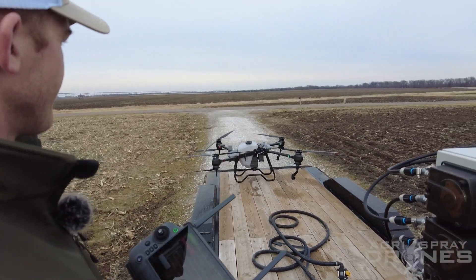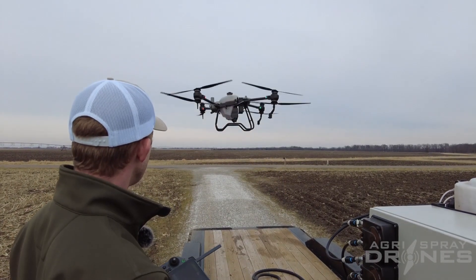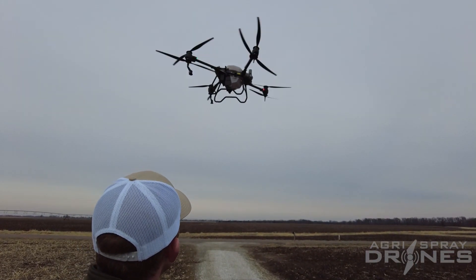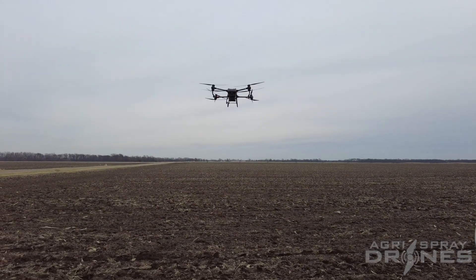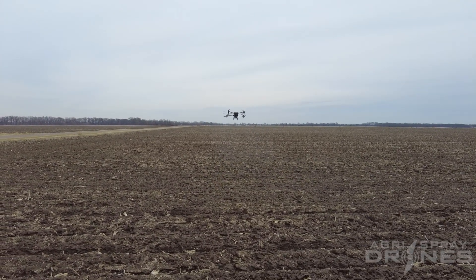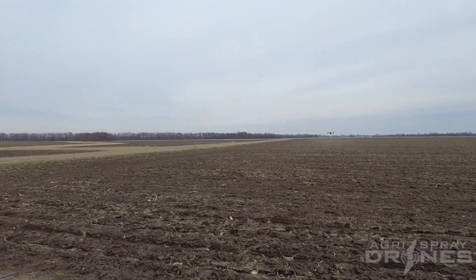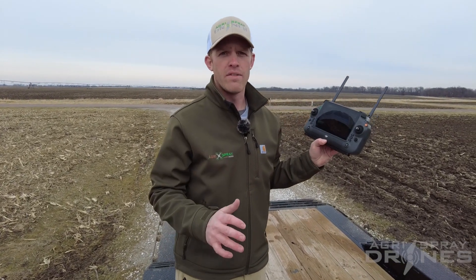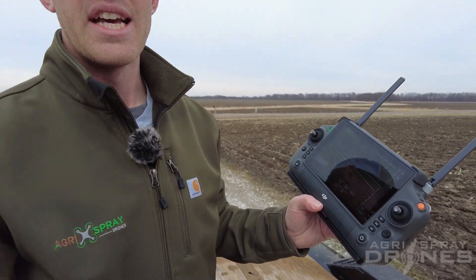It'll take off. It's at the start point now. So this is the flight path next to the one that started — it's the flight path that it left off from, just on the opposite end. This is a really, really cool feature that the T40 has that no other drone on the market has right now. It's all super simple. You don't have to think about it, you don't have to click anything — it just does it automatically. All I did was make sure that this setting was turned on and everything else is up to the software.